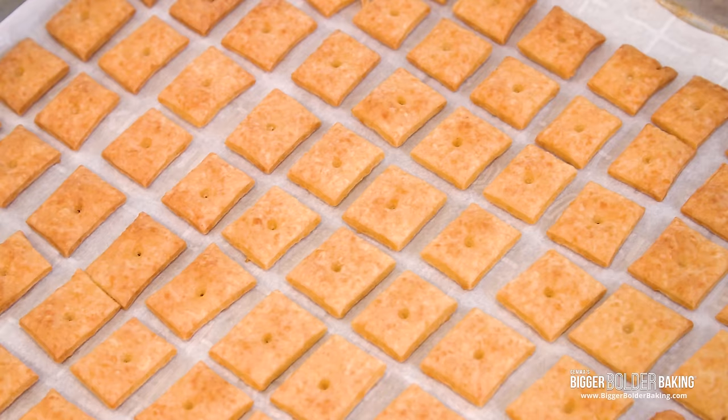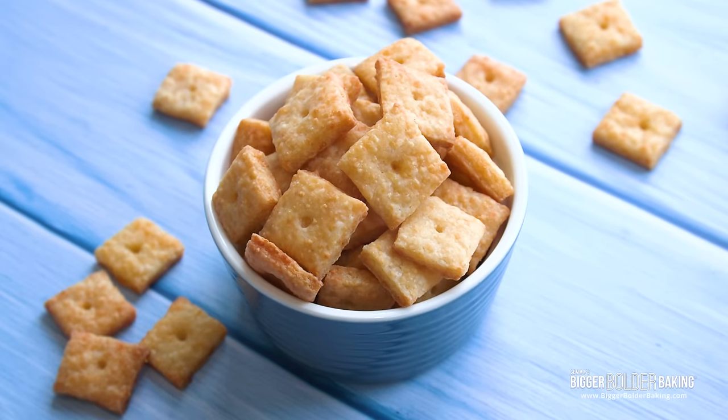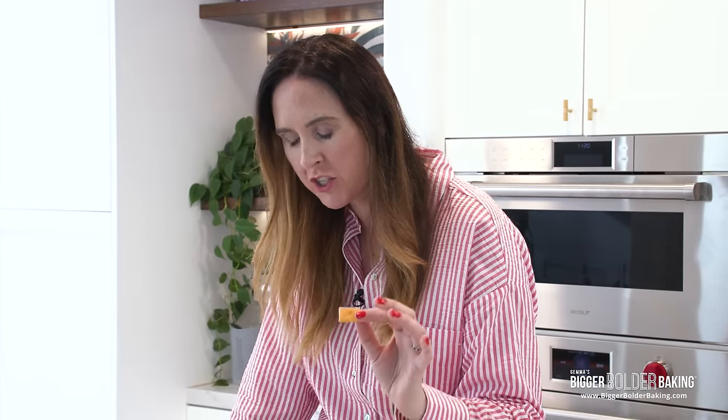Look at these lovely little crackers — they smell amazing, really cheesy and buttery and absolutely delicious. When you let these cool down, they will keep in an airtight container for up to a week. Absolutely delicious — let's move on to our next cracker.